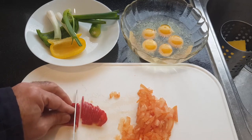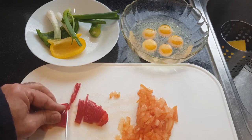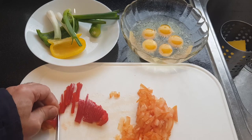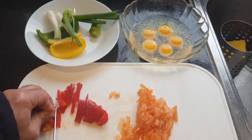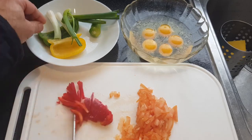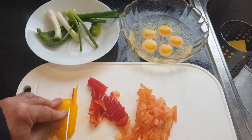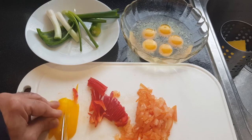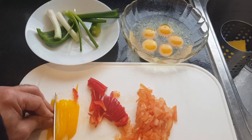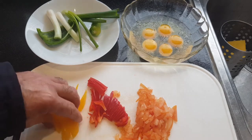You have to cut the tomato and capsicum very thin, otherwise not getting soft.